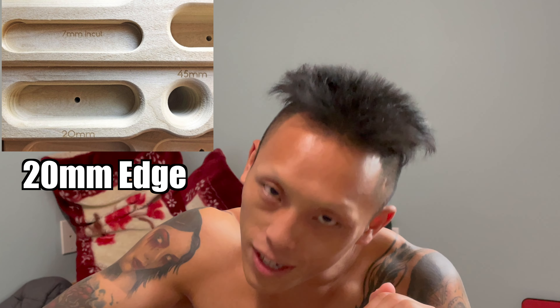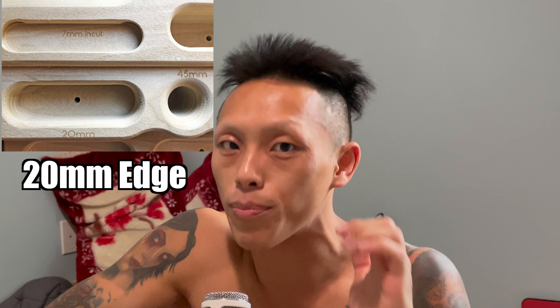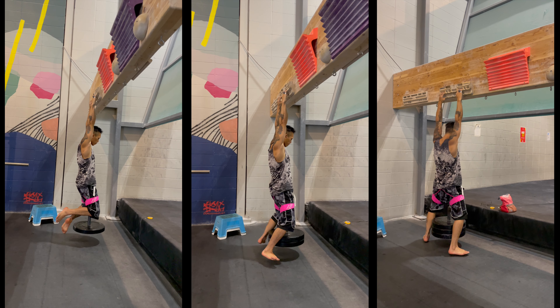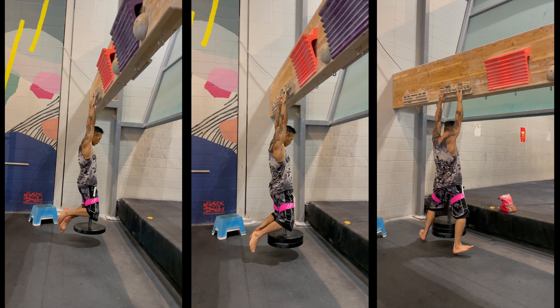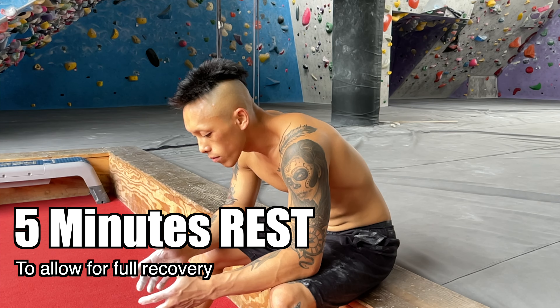After warming up adequately, select the 20mm edge because it's big enough so you don't dry fire, and big enough so you can focus on bearing down with weight. From there, slowly start adding weight and see how long you can hold it for five seconds for a max hang. Between max hang attempts, rest adequately — at least five minutes — to allow your muscles to fully recover, because you want high quality reps.